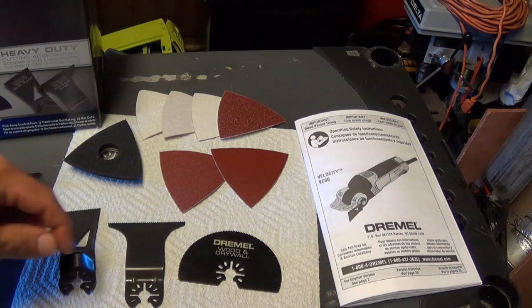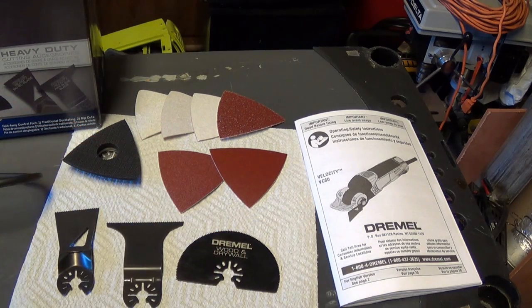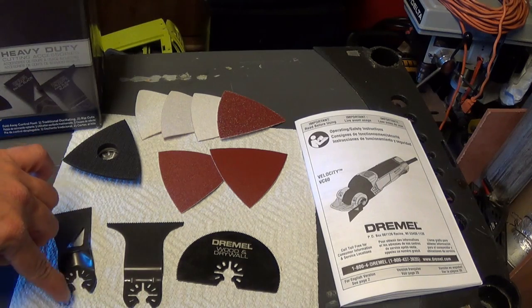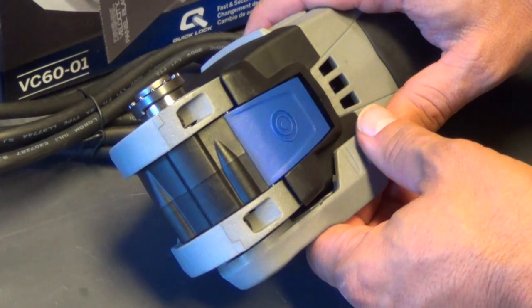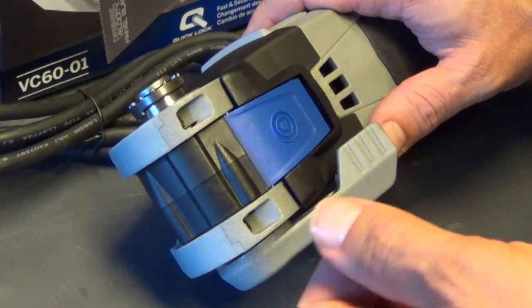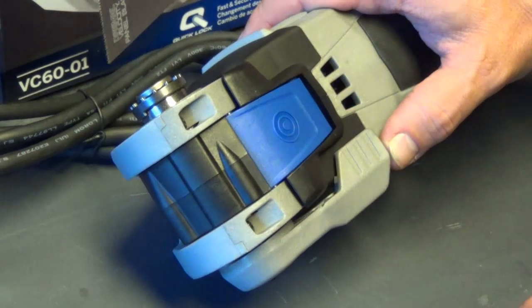One thing that's interesting about the Dremel is it has an open back part right here, so that will limit some of the pieces you can use with this tool. If you have one of these already and all your bits are circular all the way around, they're not going to work on this tool. Something unique to this device is the ability to put the blade in without a tool. I love my oscillating tool, the M12, but the thing I hate is changing the bits out — it almost makes you not want to use it.